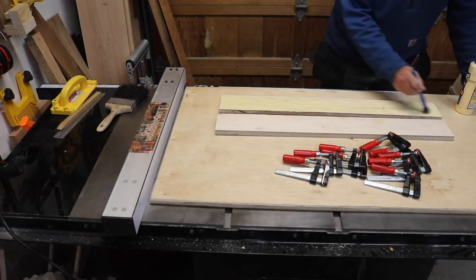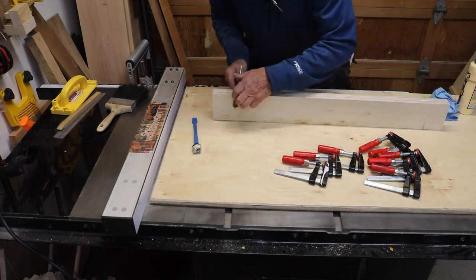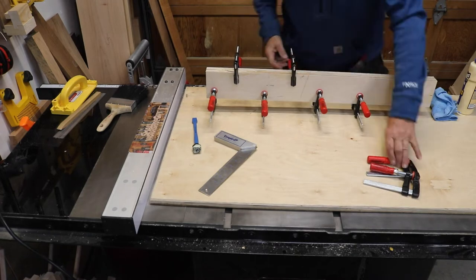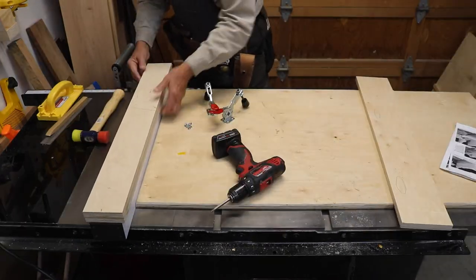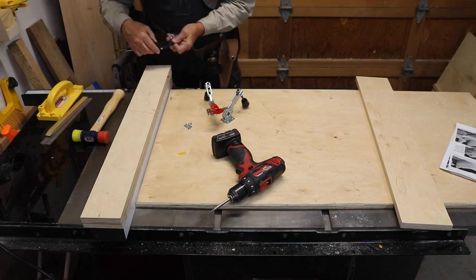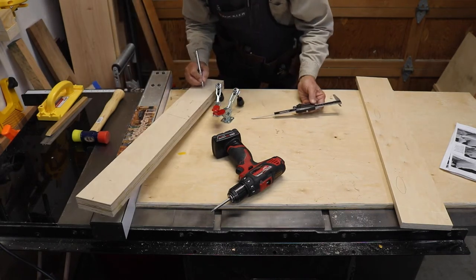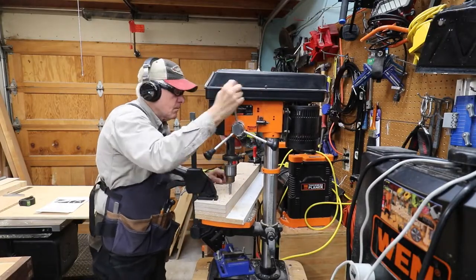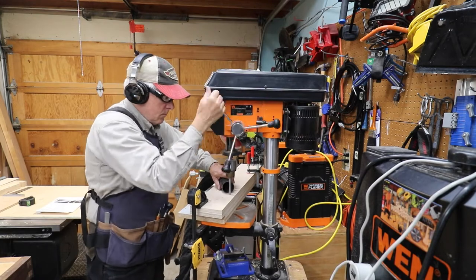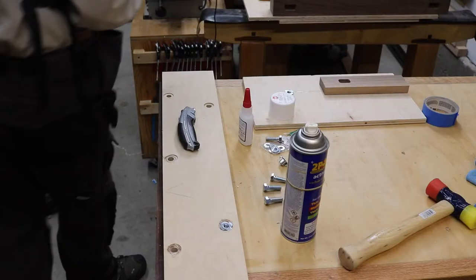Here I'm gluing up the two straddle pieces that go between the front and back. The following day when the glue had dried, I checked to make sure I had cut it somewhat wider than my fence so I had material to go into the dados on the front and back. The best way to make sure all your attachment holes align properly is to drill them all at once — so that's what I'm doing.